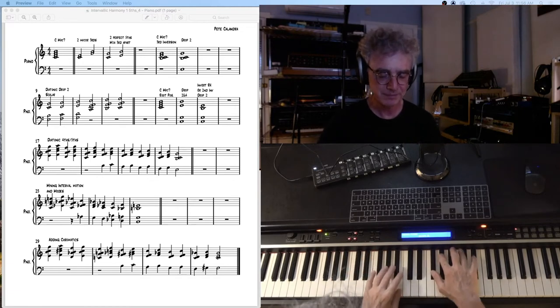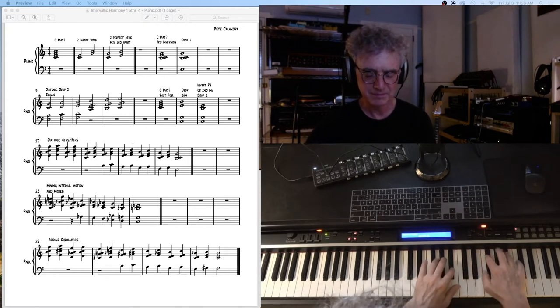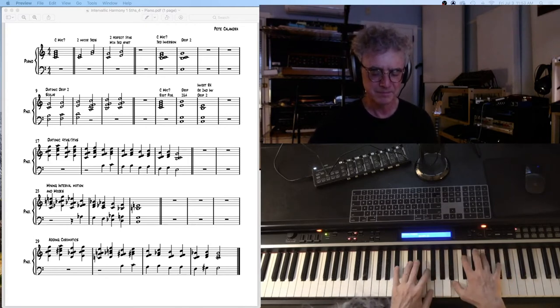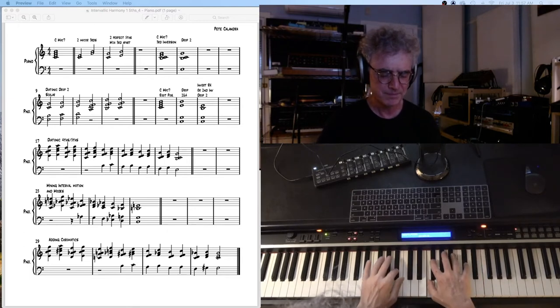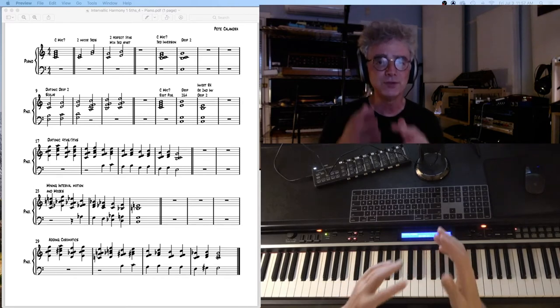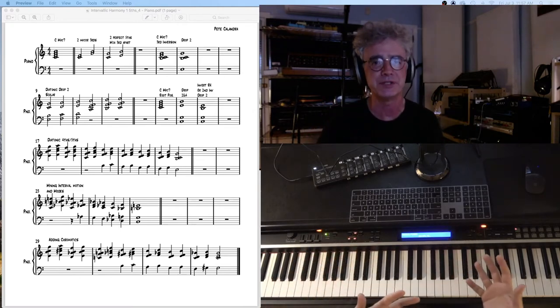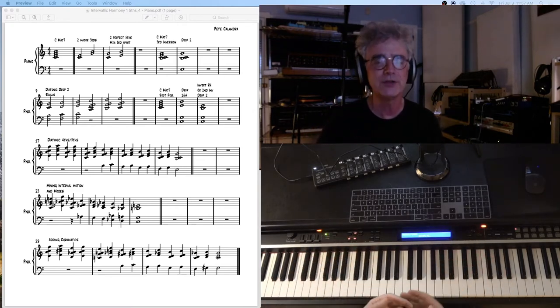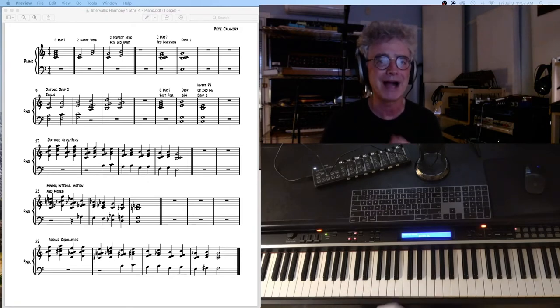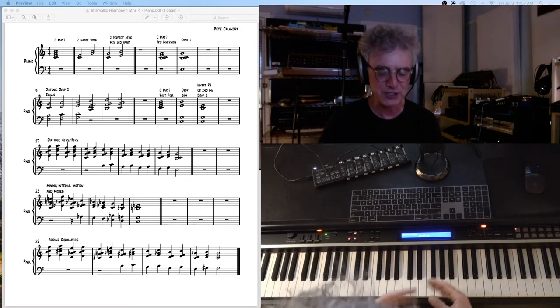G flat or F sharp. The idea of this is to get fluid in all the keys so that you don't have to think about this stuff. You just hear sound and you know how to produce it. And that's only done through repetition and slow, careful practice. Don't try to win a race with this — slow and steady. Internalize it, and learn what you learn correctly instead of fudging and making mistakes.